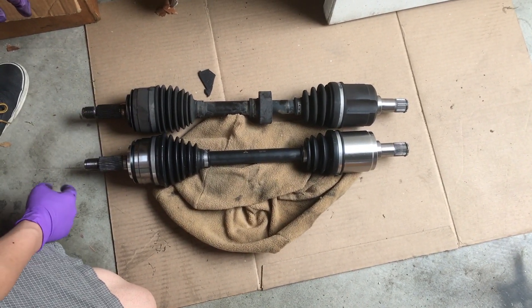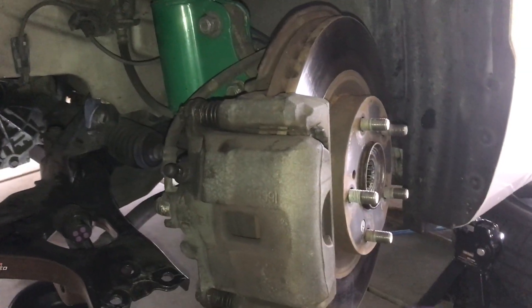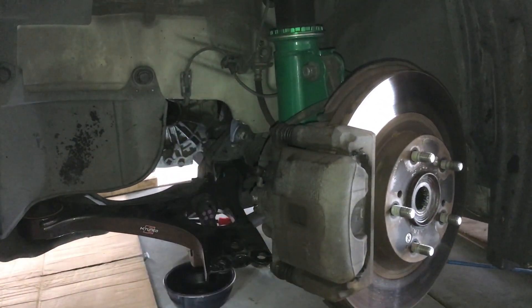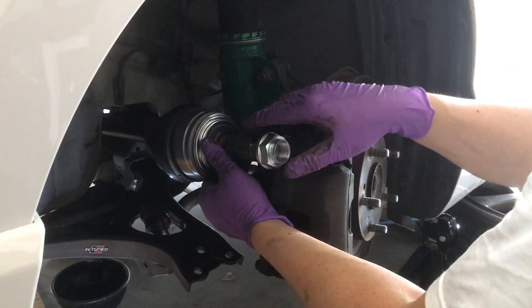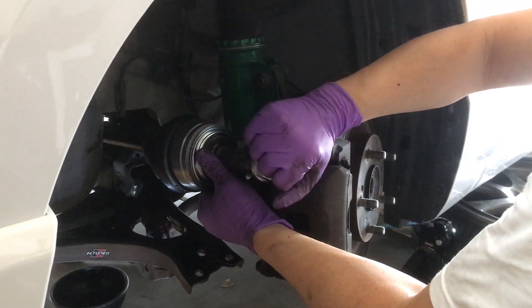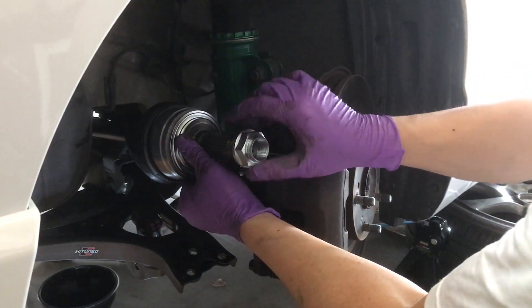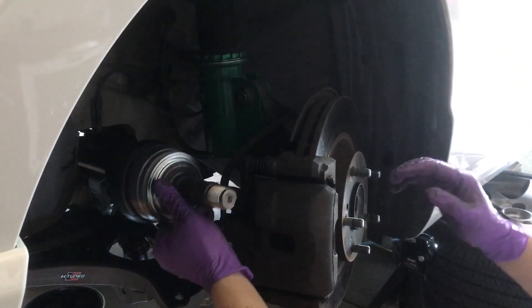Once you've taken out the old part, make sure the new axle length is the same and looks relatively similar. Use a bungee to hold the brake assembly and suspension out of the way so there's open space to install. Just push the new axle in — it should go in pretty smoothly. If needed, use a rubber mallet and gently tap it in. Don't use a hammer hard, as the bearings inside may get damaged.